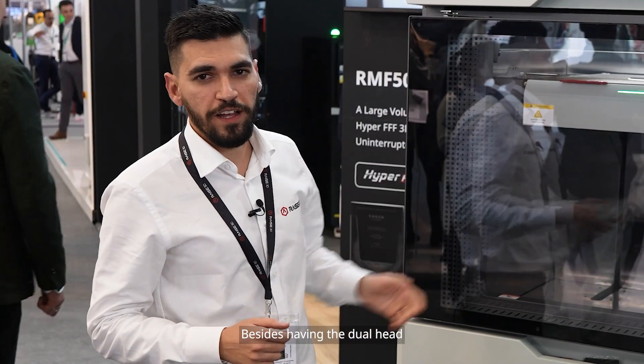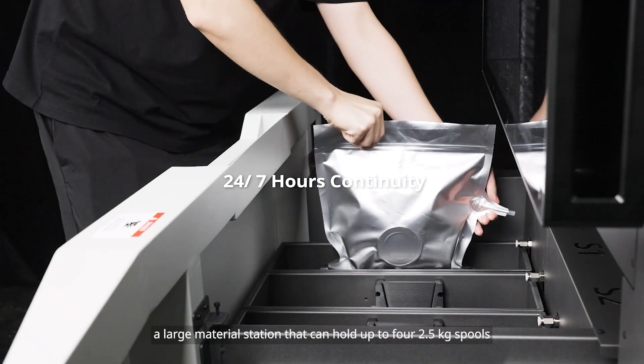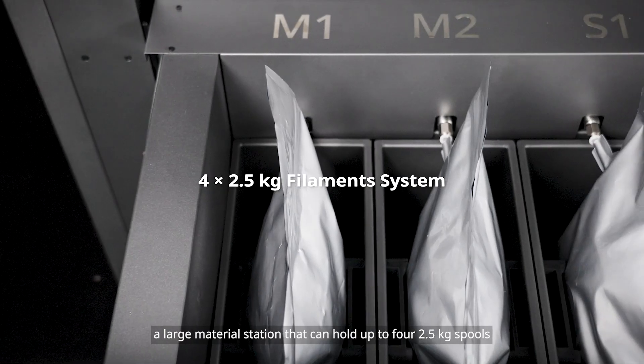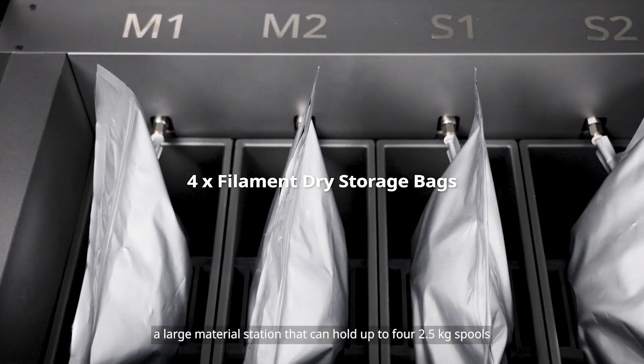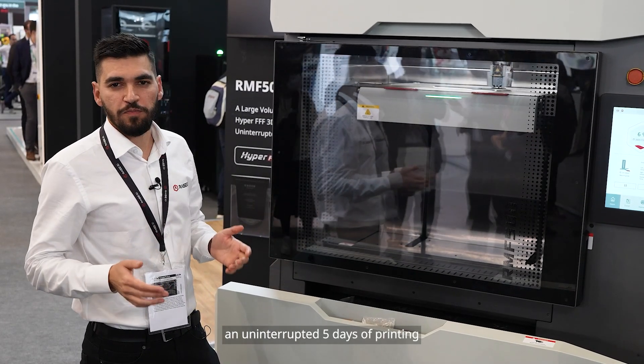Besides having a dual head, we also decided to have a large material station that can hold up to four 2.5 kilogram spools, which in theory should give you an uninterrupted five days of printing.